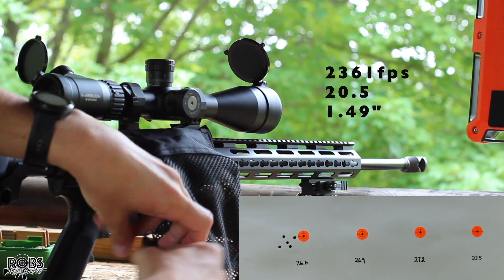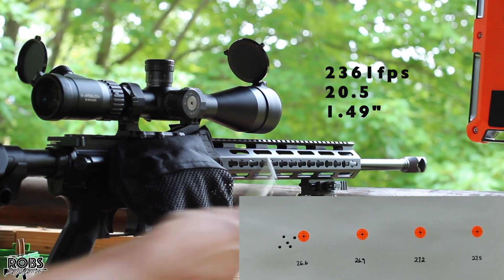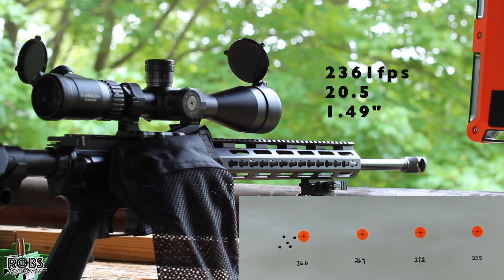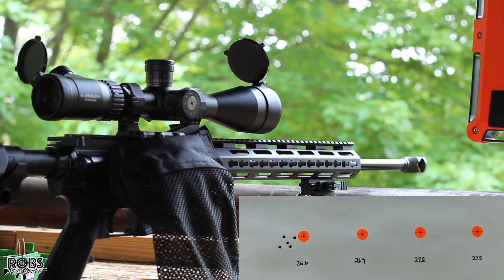So not a great group to start. Let's get all this brass out of the brass catcher. Brass looks pretty good. Our velocity there was 2,361 average with a 20.5 SD. Not a great start. Let's see what this next group will do.